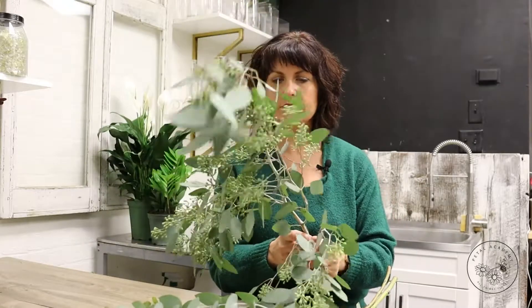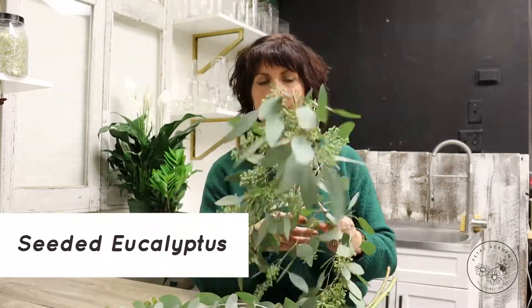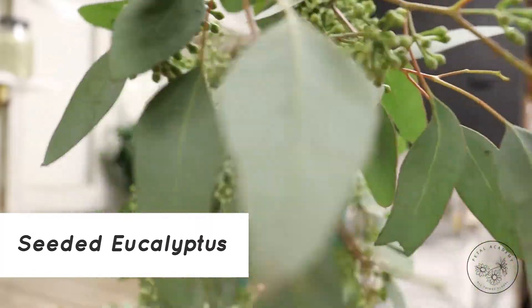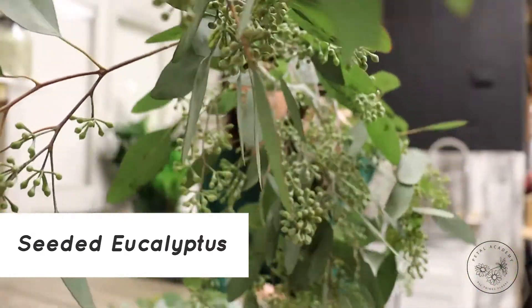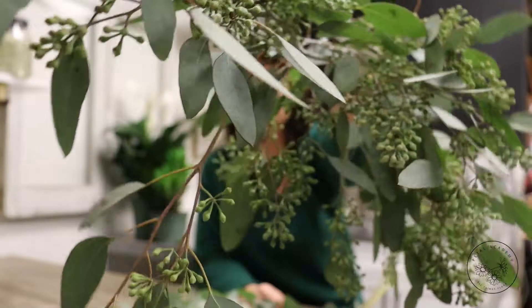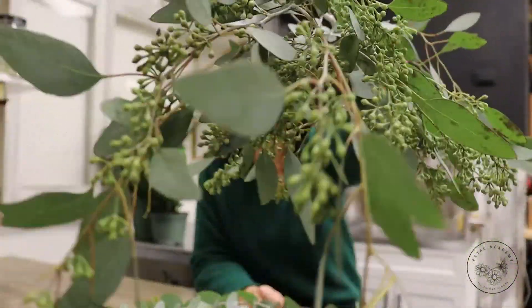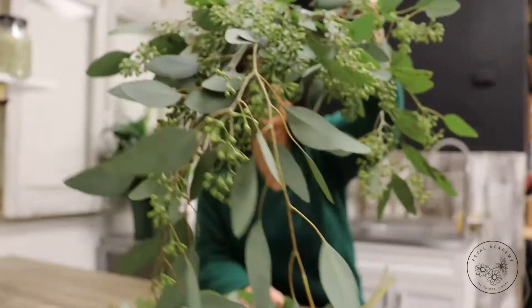The other variety of eucalyptus I'm going to talk about is seeded eucalyptus — and that's this one here. It's got these gorgeous lush seeds on these beautiful branches, and it's got this really delicate sort of tear-shaped foliage accent on there.